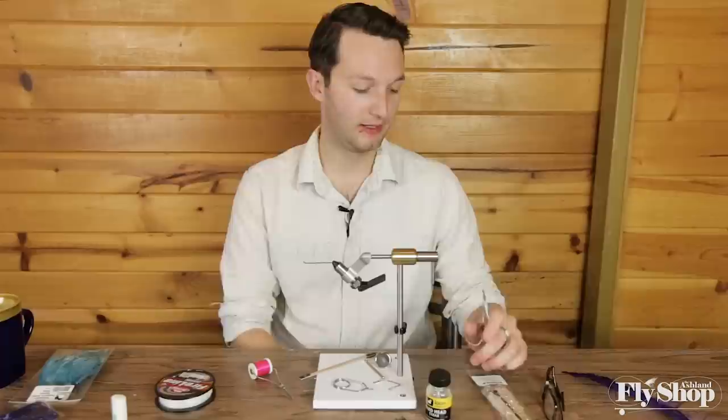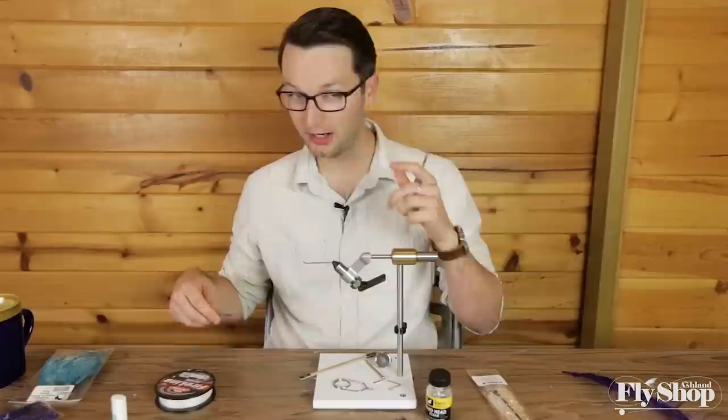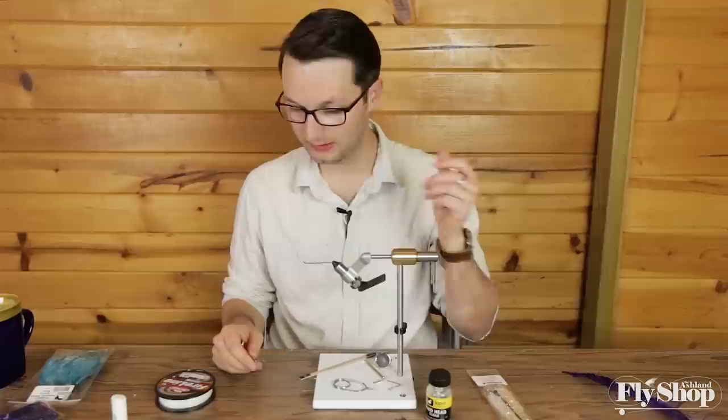Hey everyone, Marcus here from the Ashland Fly Shop. Today we're going to be tying a really cool little winter steelhead fly. We're starting to see the very first winter steelhead coming in at the coast, which will keep going for the next couple months, and we're going to tie some of the colors that I like to use in the winter.